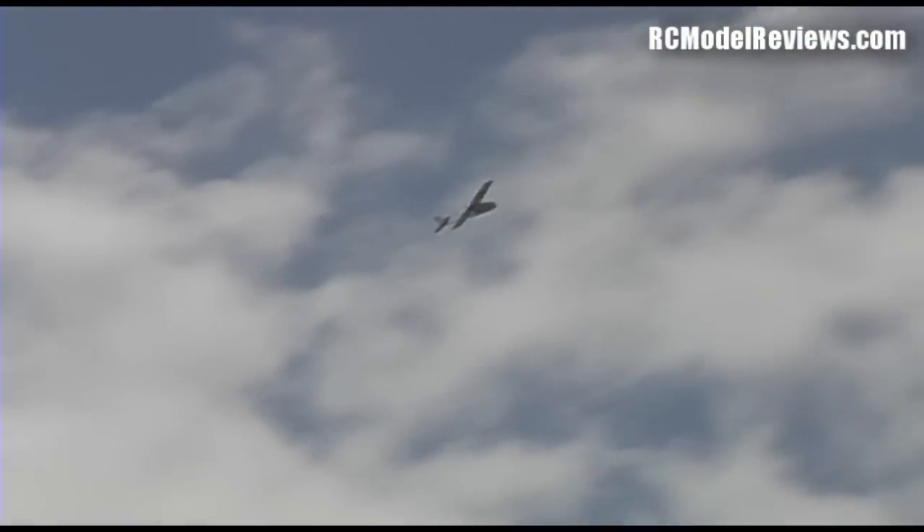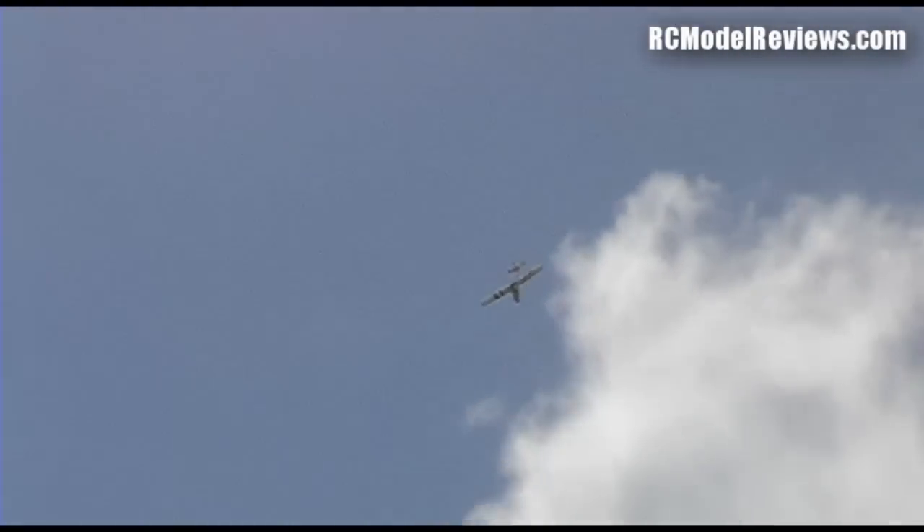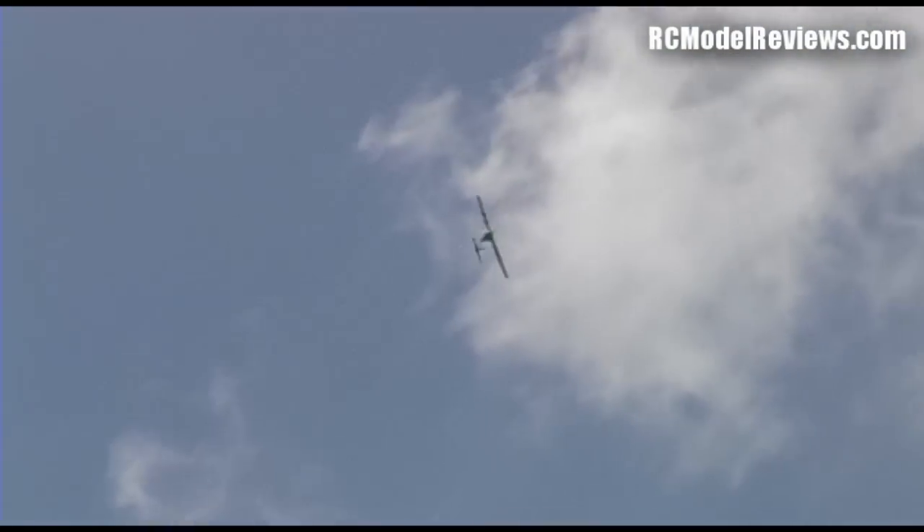I'll switch back to RC mode — and it gets far more buffeted around by the wind and turbulence. Now I'll do a bit of a climb and put the model into a steep turn without the stability system on, then release the controls. Controls are released. The model remains in that quite tight turn, as you can see. Now I'll do the same thing but turn on stability after I've entered the steep turn.